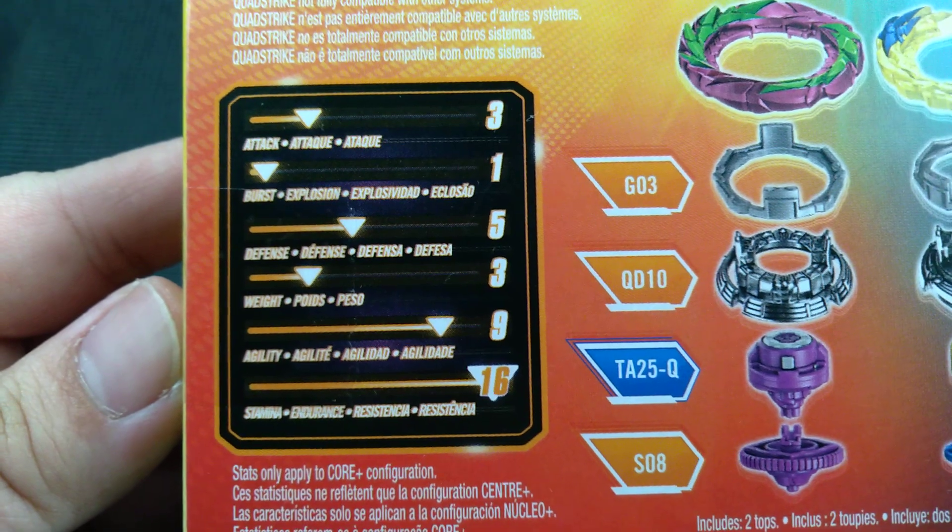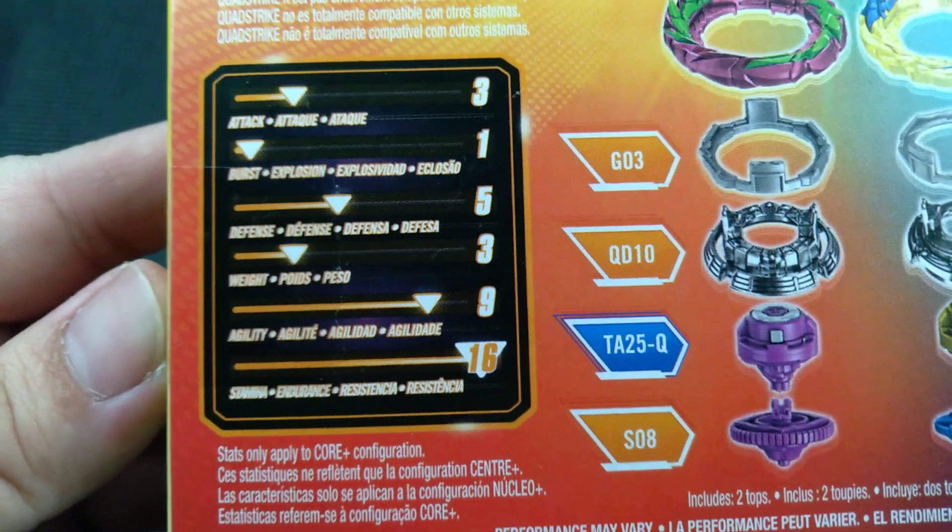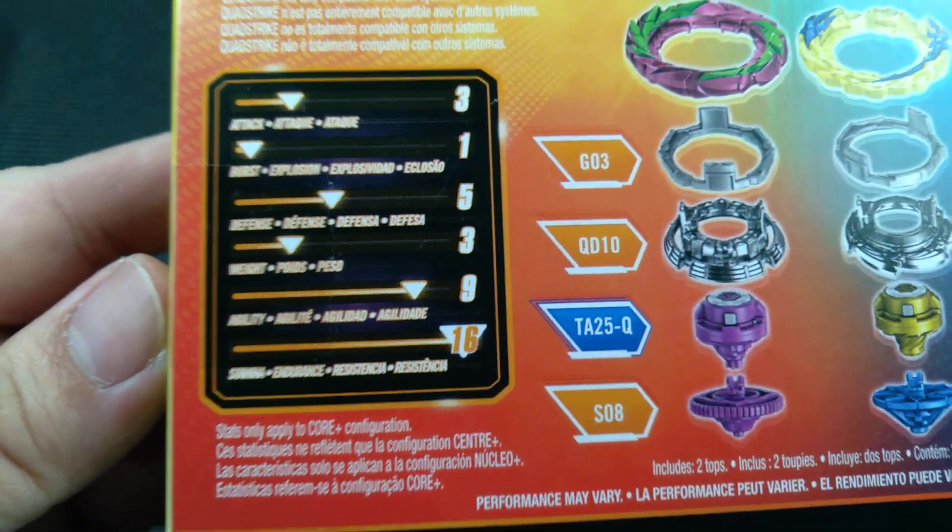Here we have the stats: three for attack, one for burst, five defense, three weight, nine agility, and 16 stamina — which is super high.